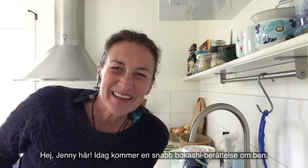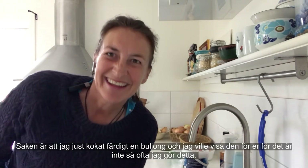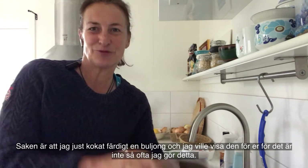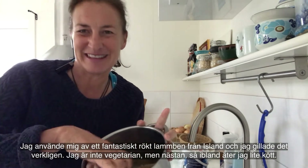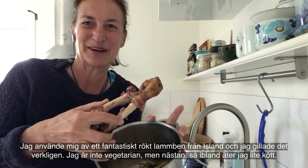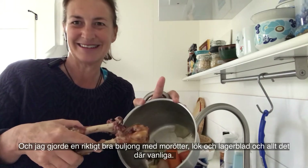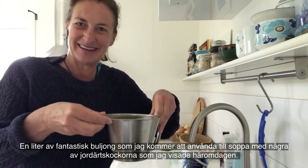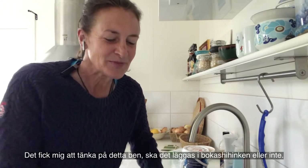Hi, this is Jenny here, and today just a quick bokashi story about bones. I've just finished boiling up a stock and I wanted to show it to you because it's not that often I do that. This was a fantastic smoked leg of lamb from Iceland — I really enjoyed it. I did a really good stock with carrots, onions, and bay leaves, and got a liter of fantastic stock which I'm going to make into a soup with some of those Jerusalem artichokes I showed the other day.